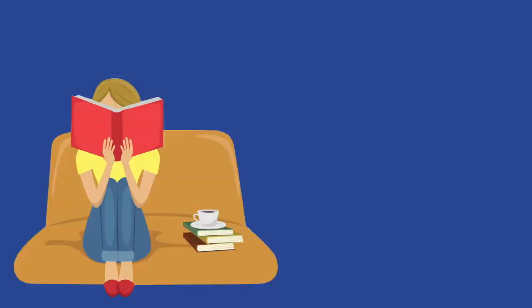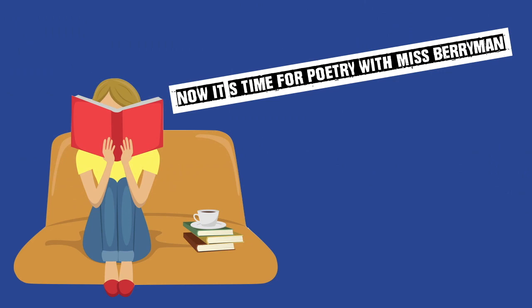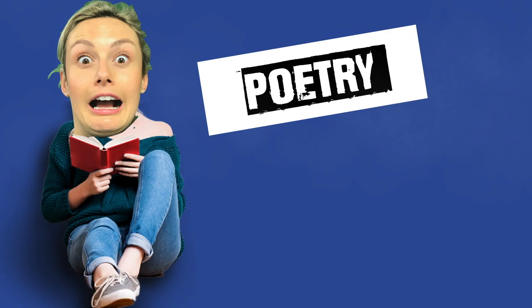I think I ought to warn you, we're off to Poetry Corner. Now it's time for Poetry with Miss Berryman. She's a very big Poetry fan — Poetry Corner.